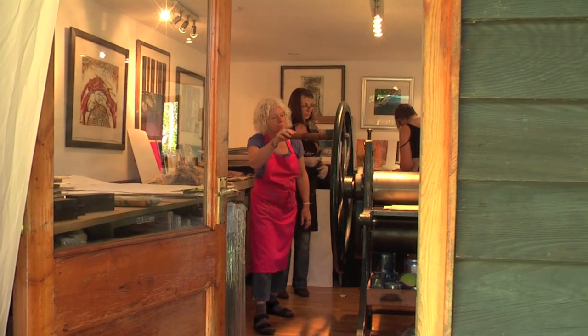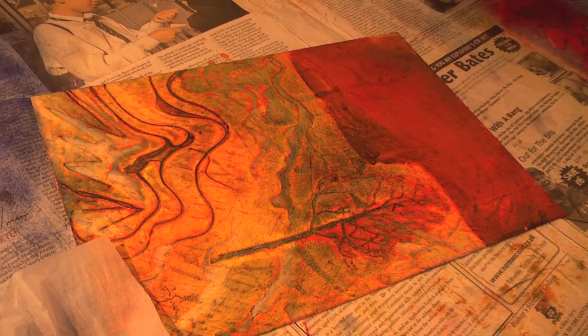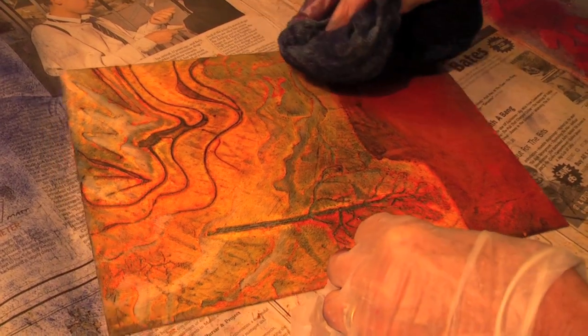The students very quickly got into the swing of it, and after a couple of days experimenting with various methods of collagraph plate making, they set about getting to grips with the new and difficult printing processes involved.